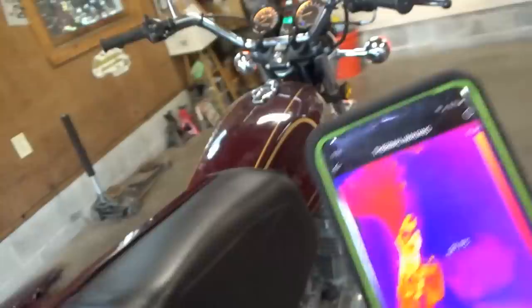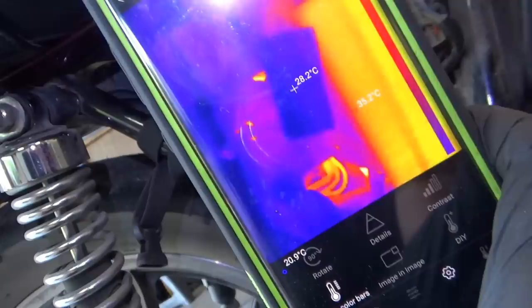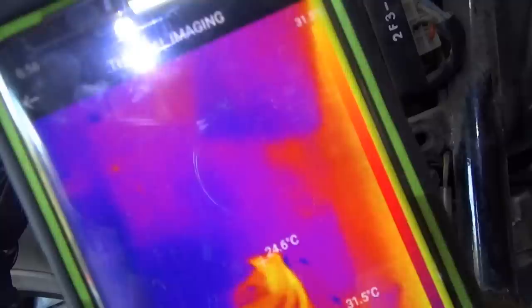Running the bike again — that wire isn't hot anymore. It's actually completely cool. The voltage drop has been removed.